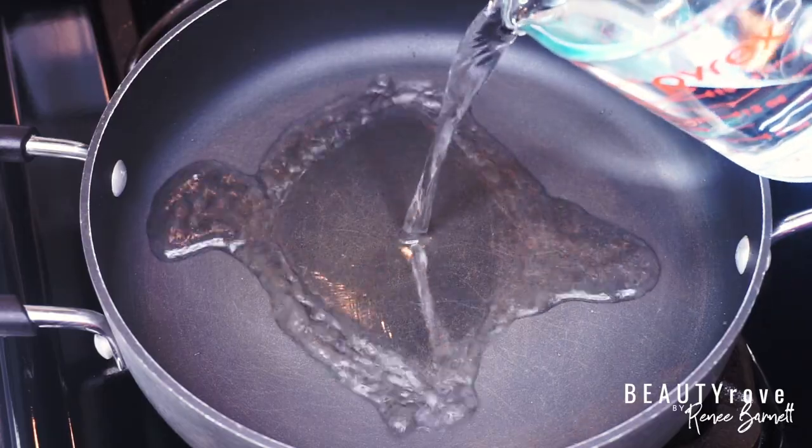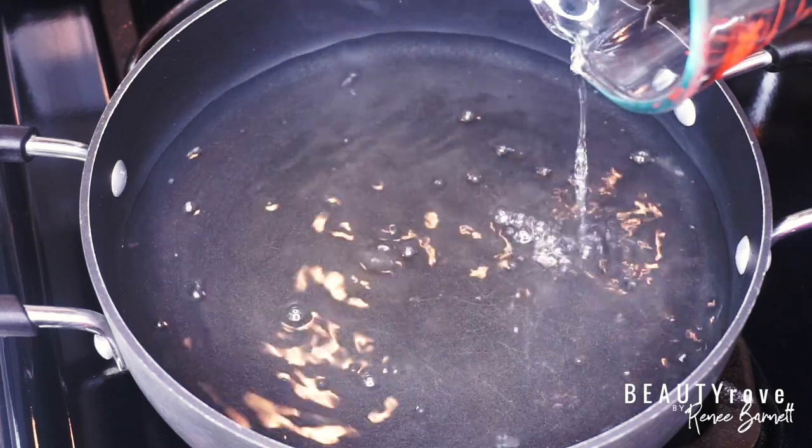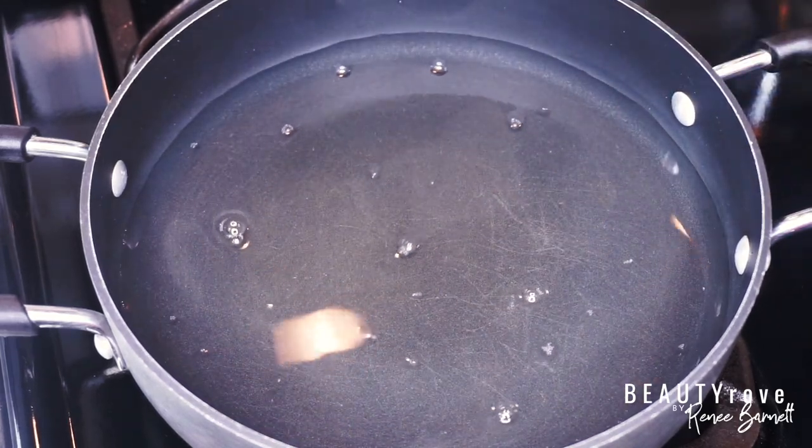I start by adding two and a half cups of distilled water to my pot. I prefer using distilled water, but if you have filtered water that will work as well.